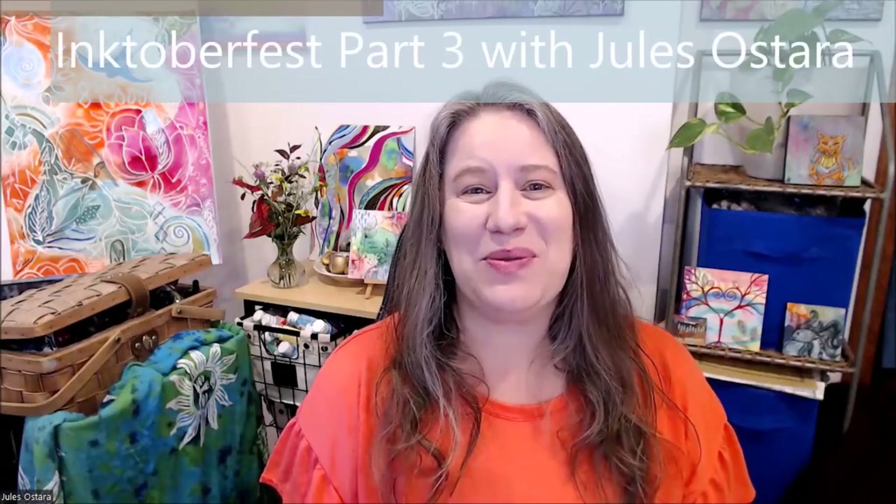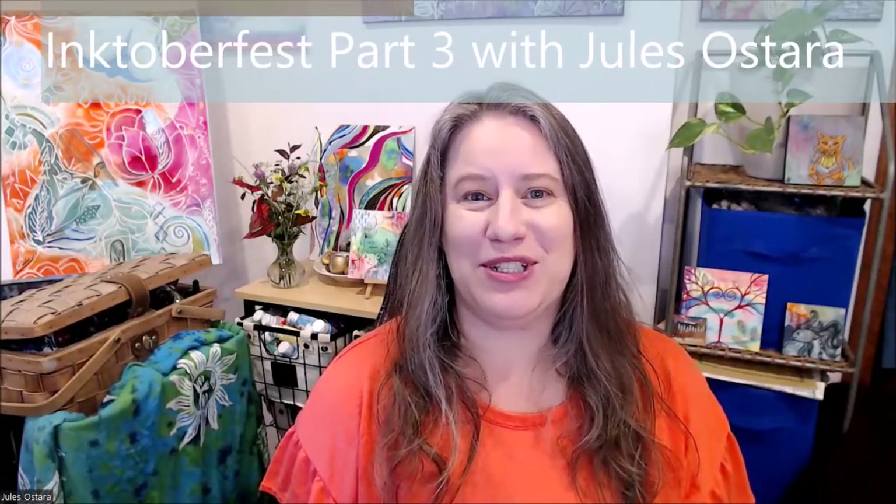Hi, I'm Jules Ostara. Welcome to my home here in the Blue Ridge Mountains. This is my basement, studio, sanctuary, and playroom — this is where I like to have fun and make a marvelous mess, experiment, explore, and co-create with the inspiration all around us and the beauty within us as well. So thank you for joining me and taking this time for yourself.